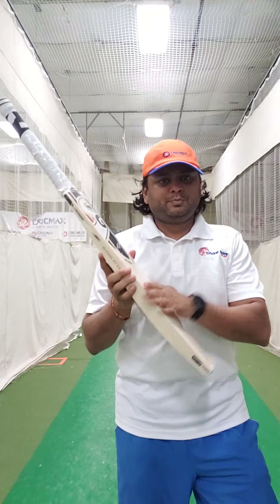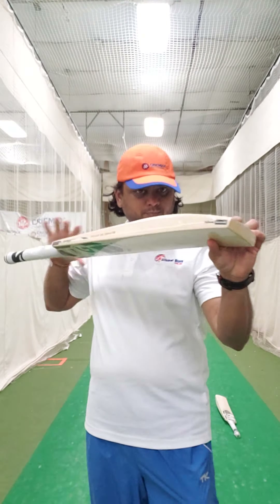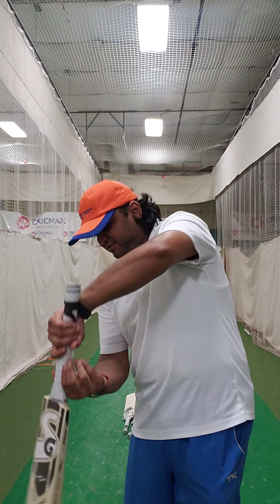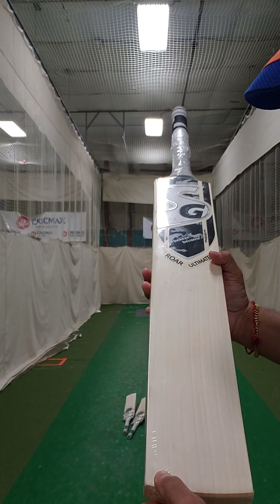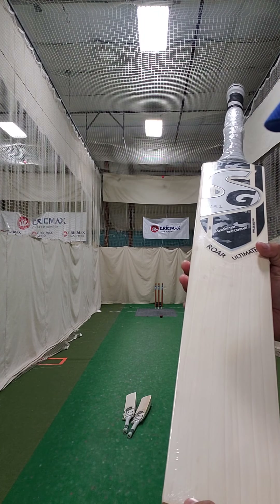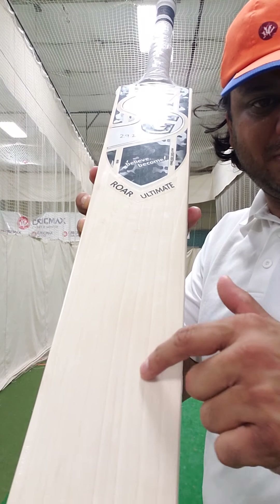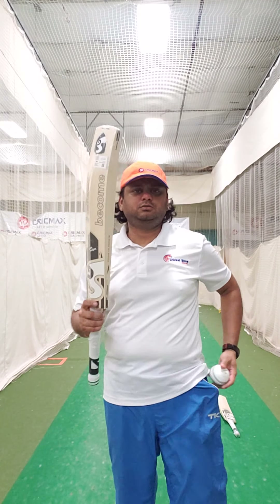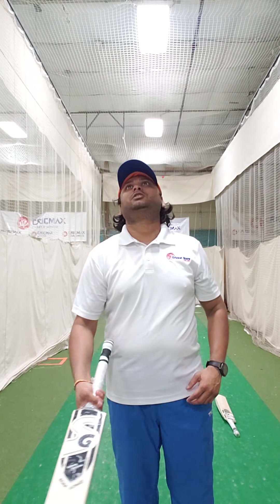Number two — same Roar Ultimate, weighing 2.9.2. Exactly the same profile, really nicely evenly balanced cricket bat. This one has 8 nice straight grains, evenly balanced, all evenly spaced. Here's the ping. Again, the round handle. Really nice. That's bat number two, 2.9.2.